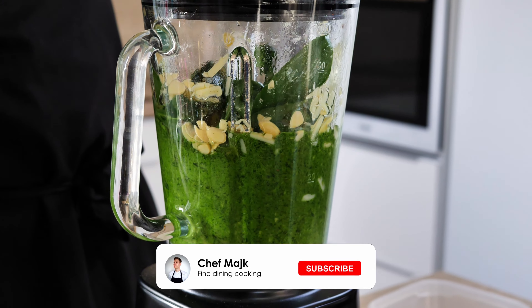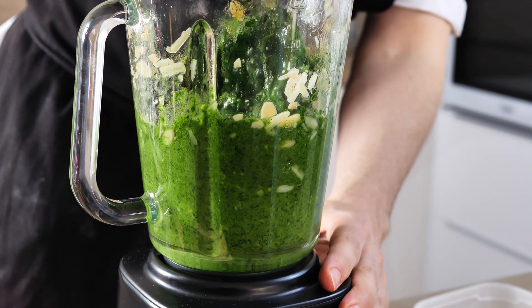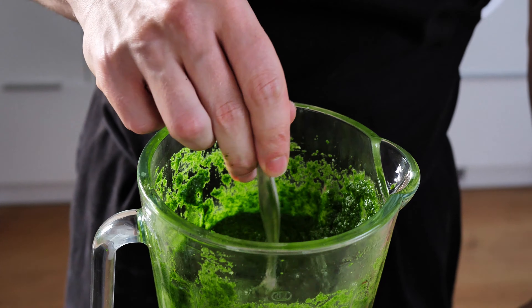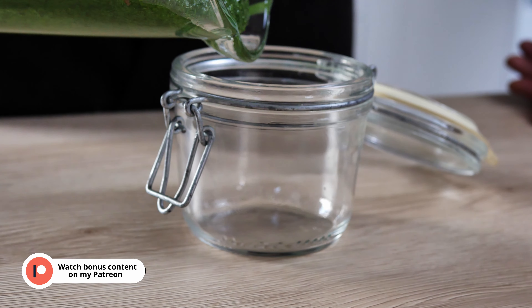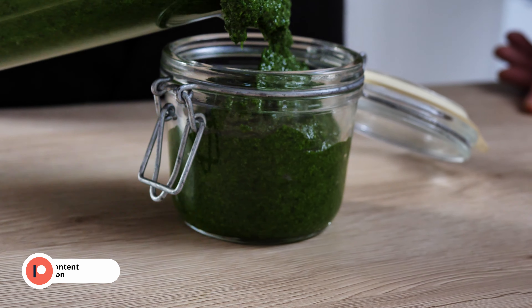Think about how much oil to put in: if you want a really thick pesto, maybe to make some dots on a plate, use less oil. If you want to use it for pasta, add more oil as I did. You can also think about texture — blend it more for a really smooth pesto, or just leave it rough.